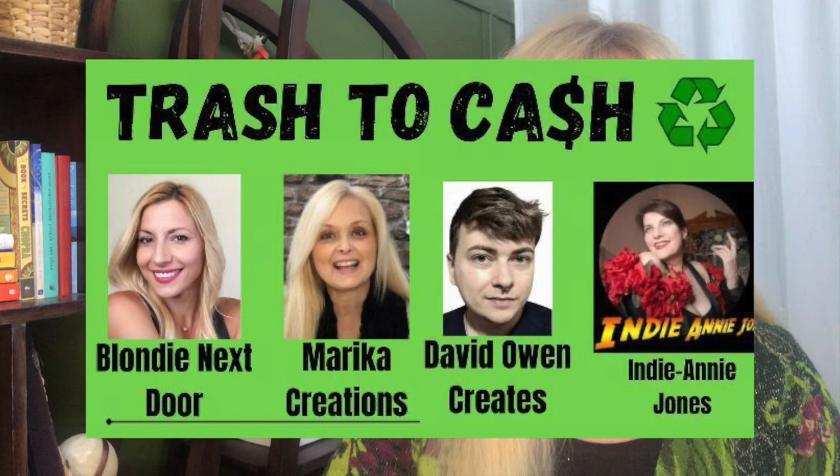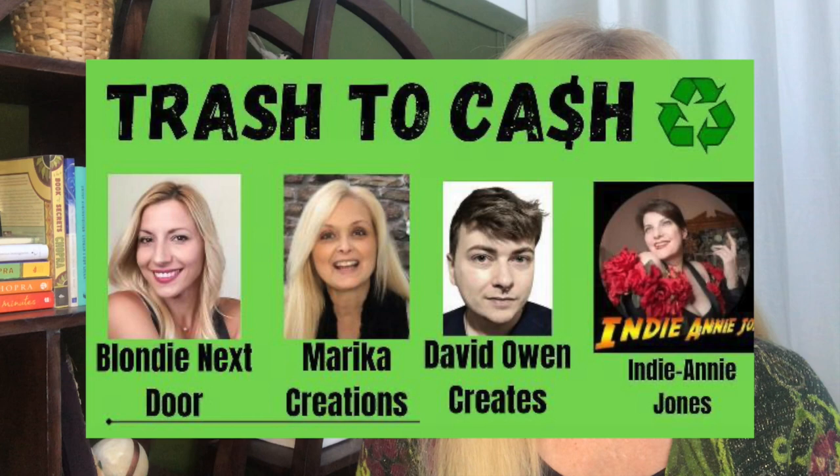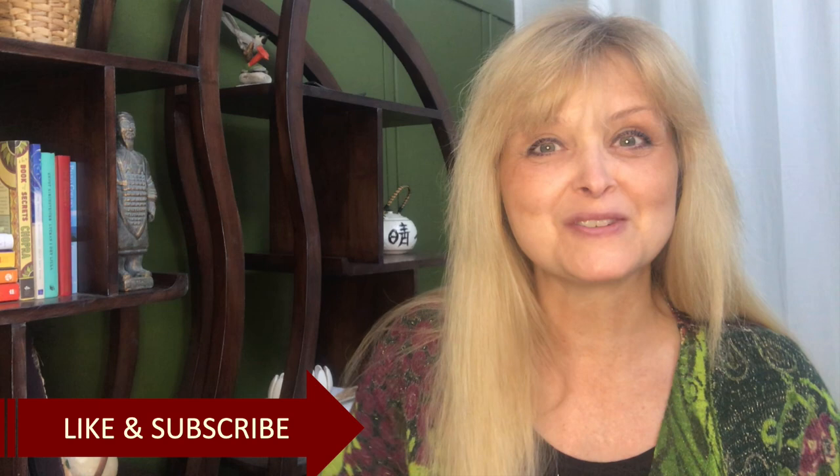I am joining a collab — you can see them on screen here — amazing creators: David at David Owen Creates, Yelena at Blondie Next Door, Annie at IndieAnnie Jones. I have links down in my description to the channels along with a link to the playlist of this collab. So we're literally taking trash and turning it into something we could actually possibly sell. You tell me if they turn out to be sellable or not. Stay tuned!